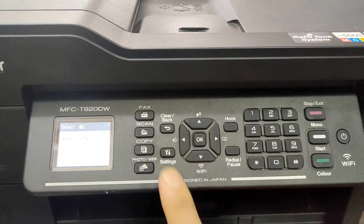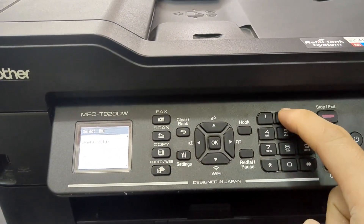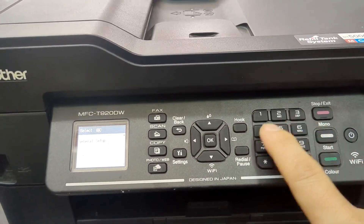Press Settings, Enter, Start, then enter the code: 2, 8, 8, 4.